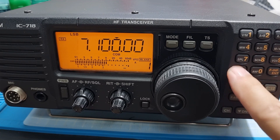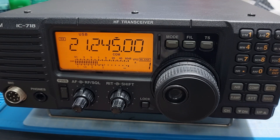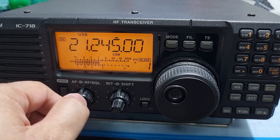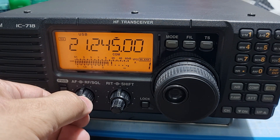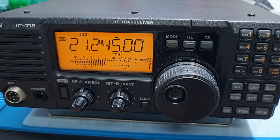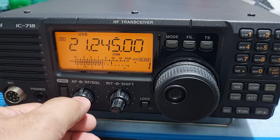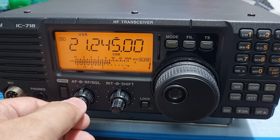So here are two stations on 15 meters, and they are both strong stations, about S7 and S9. Looks like a JA and a YB station.